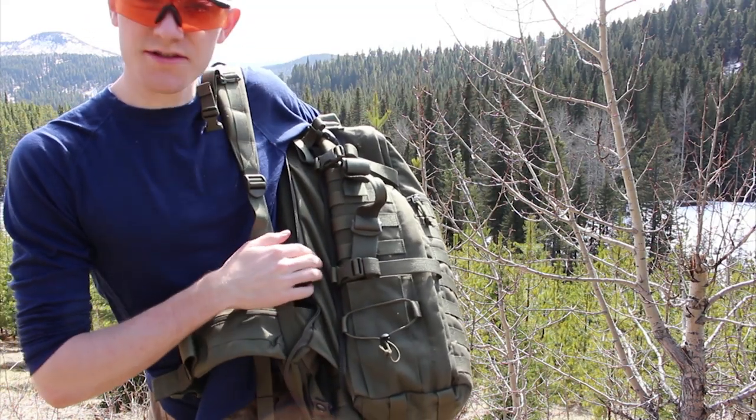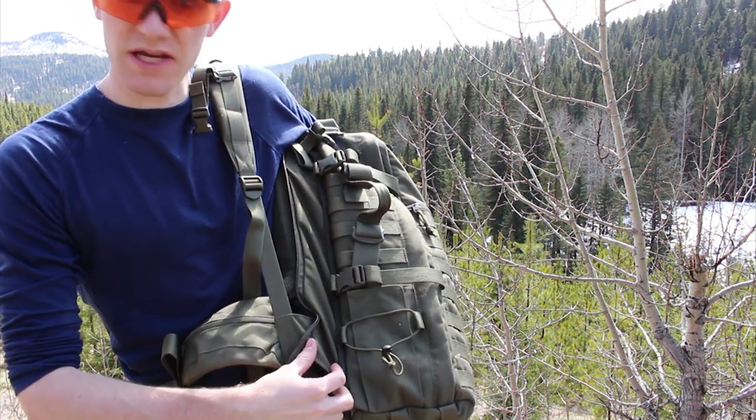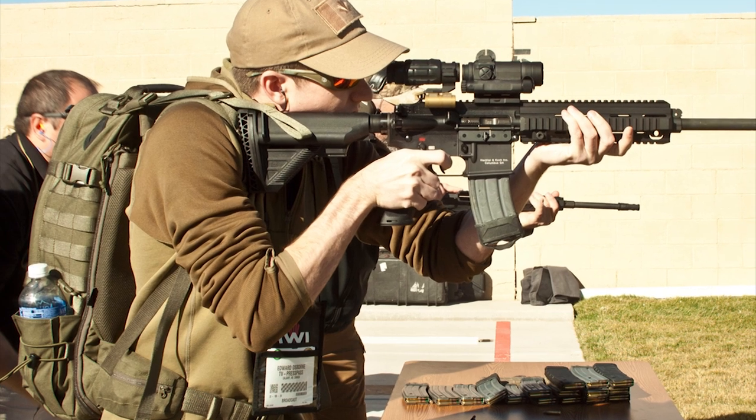I spend a lot more time these days using the Trojan pack specifically because the scabbard is removable. I can zip this space up, use it as a dedicated backpack, and then carry the scabbard on its own.